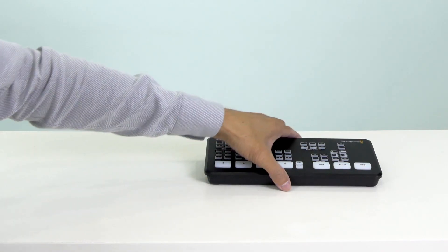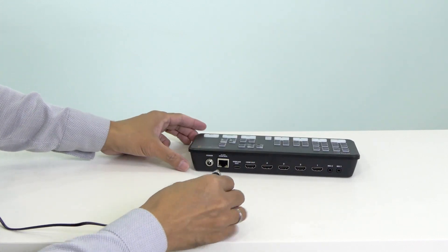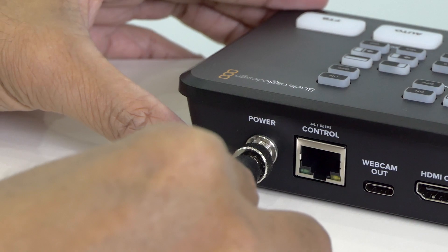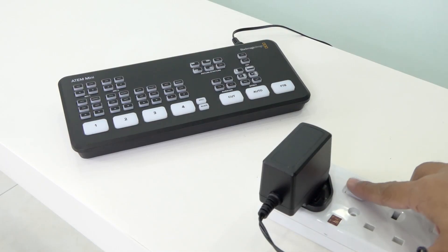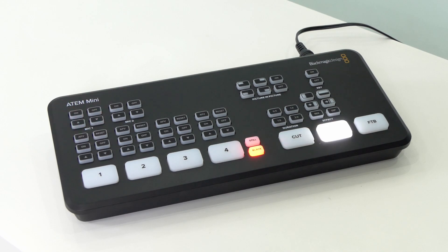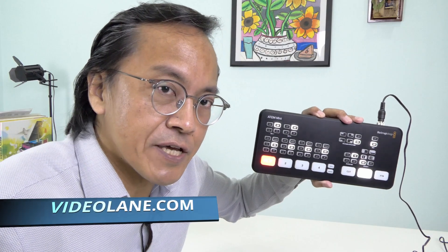First, let's plug in the power supply and turn it on. There is no power button on the ATEM Mini.